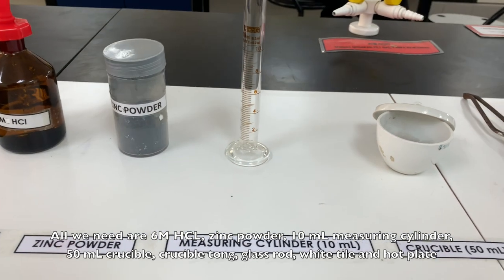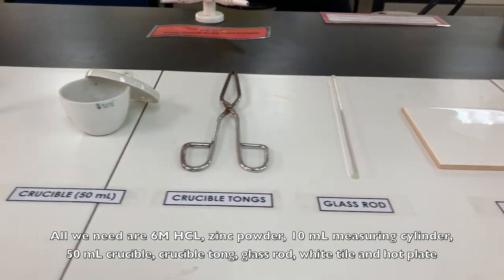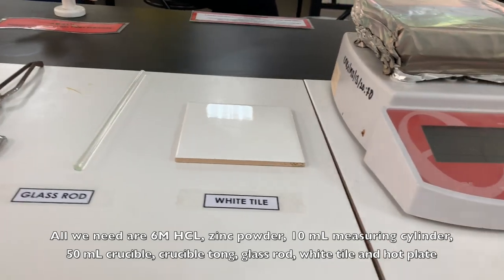All we need are 6 molar hydrochloric acid, zinc powder, a diamond measuring cylinder, 50mm crucible, crucible tongs, glass rod, white tiles, and heat blade.